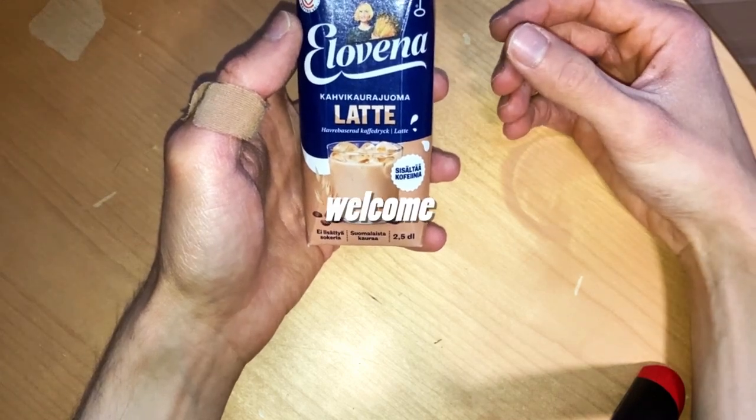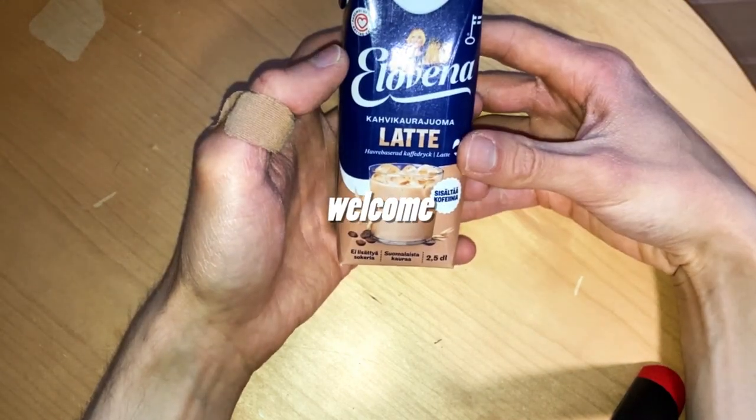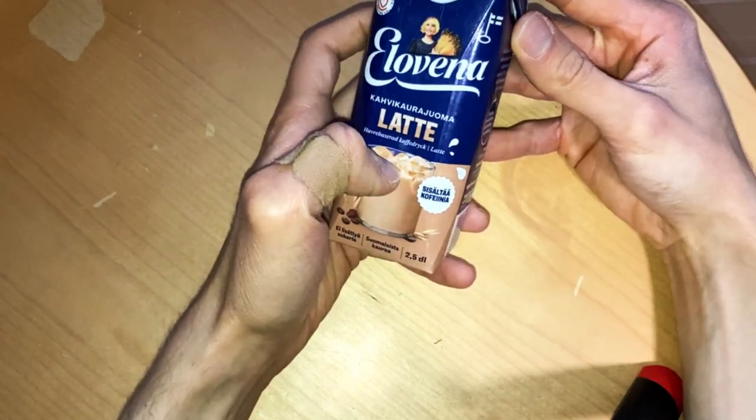Milk and oats, and some hint of coffee — what it can be.